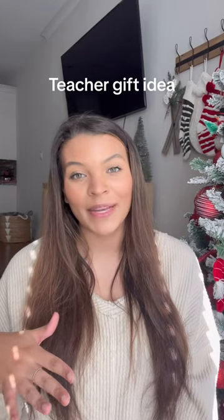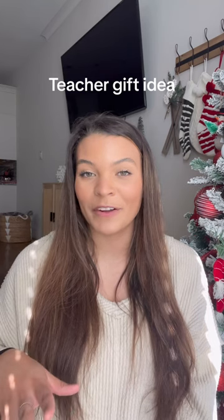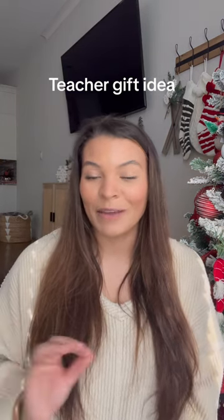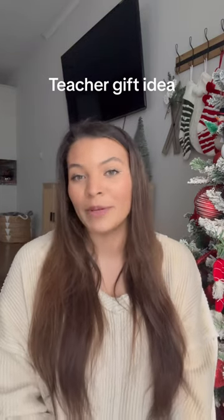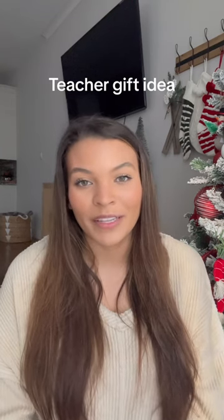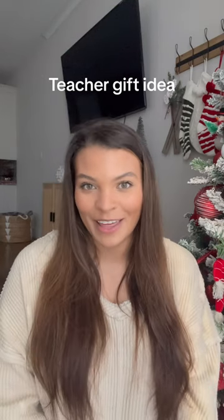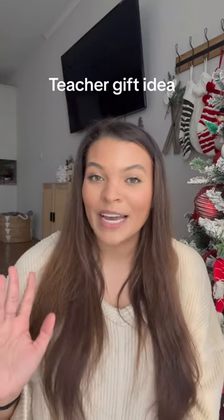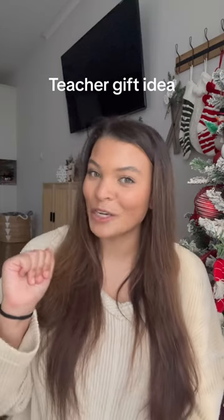I just got back from Target where I got my son's daycare teacher stuff to make a little holiday basket for them for Christmas. I literally love making a basket — it's definitely my favorite thing to do. If you've been following me, you've seen the baby shower basket that I've done and a gift basket for my friend's birthday. Whenever I got this idea I totally ran with it and I'm so excited to put it together. I'll definitely be showing a video of everything put together when I'm done, but let me head to the kitchen and show you what I got.